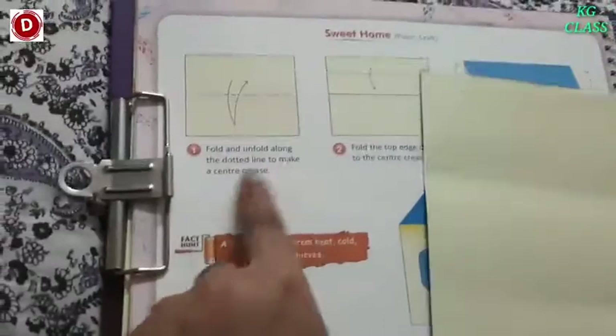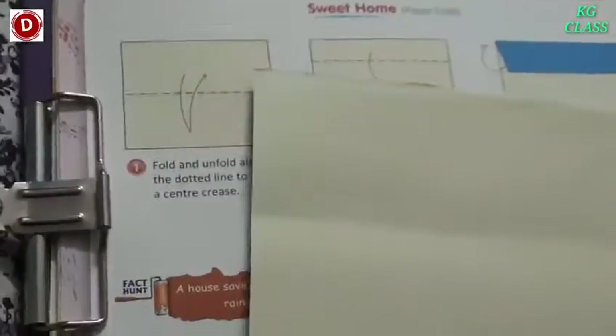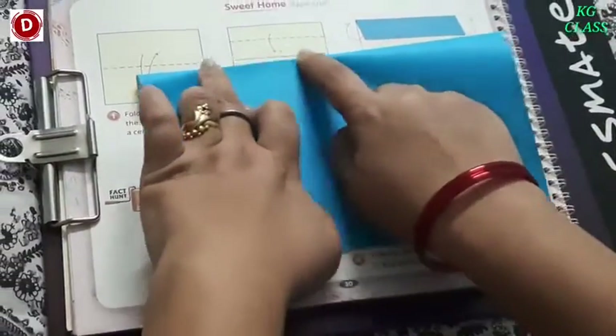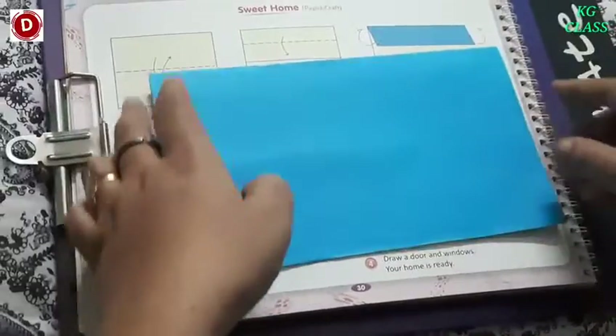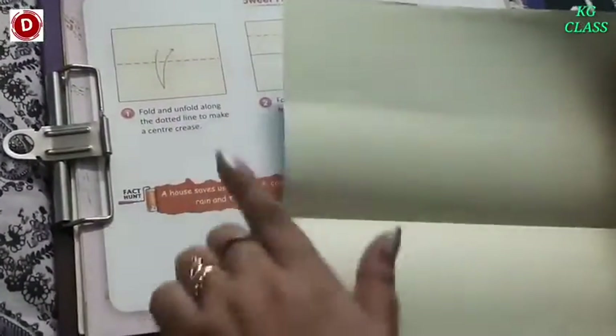Fold and unfold along the dotted line to make a center crease. We have to fold this paper from the center. First we fold it like this, and then we have to unfold it. So the first part is over.